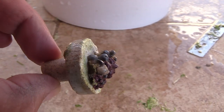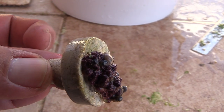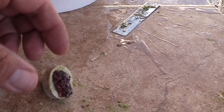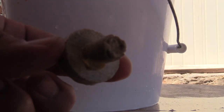I noticed that Asterina starfish right here — they're gray in color, so they kind of blend in on the frag plug. Personally, people will say they're harmless, but I got first-hand knowledge that they're not harmless. If you have them, you really want to take them off.